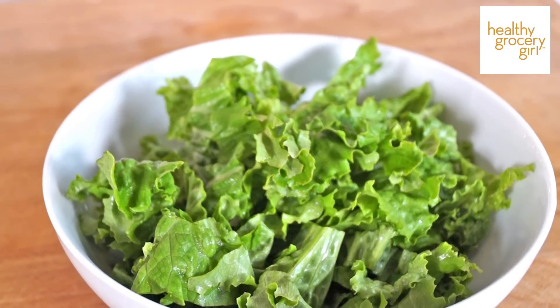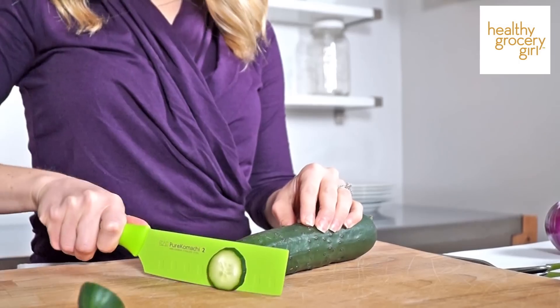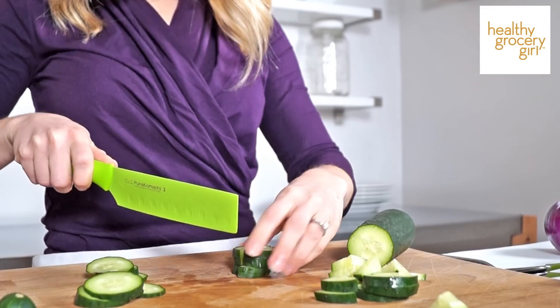So that's step one: wash, rinse, and spin your lettuce. Then from there we're going to chop up all of our ingredients to add on top. We'll start with our cucumber — I'm just going to slice and then dice it up and then add this ingredient onto our salad.